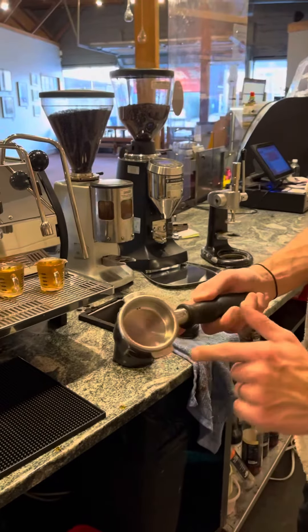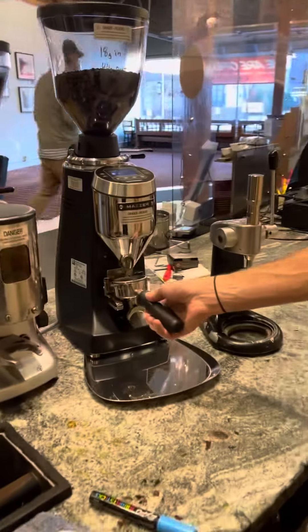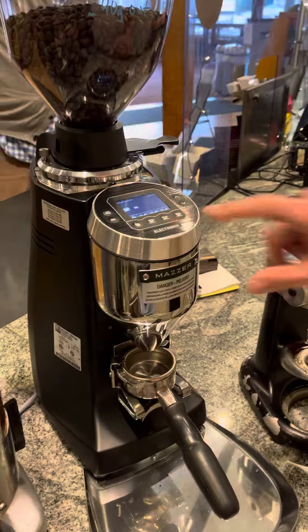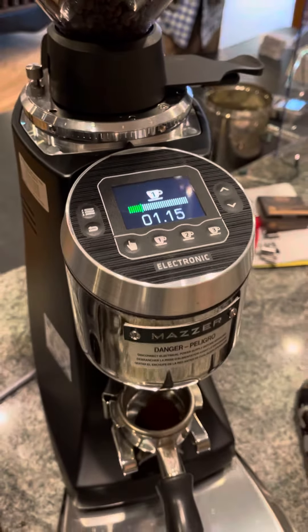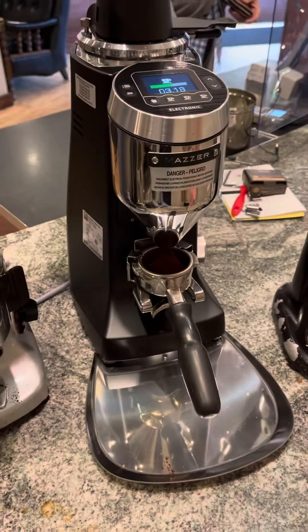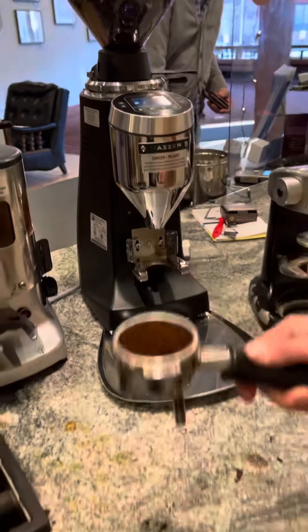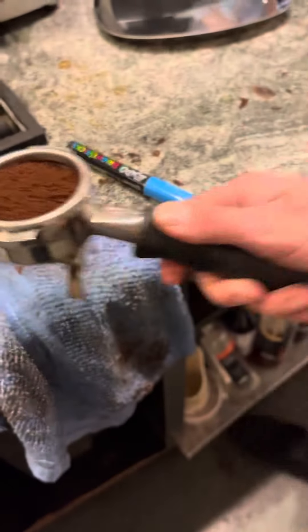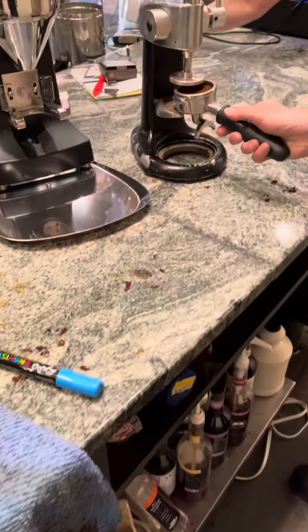No grounds on the edges. Get your shot. Put it in. Press any one of these three buttons. Check that out — perfectly fluffy. No nothing again on the outside. Distributed. Tamp it nice and flat and even.